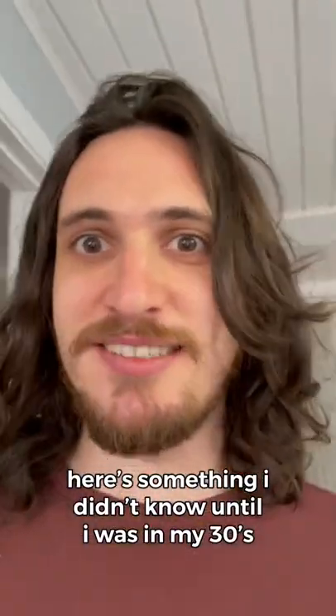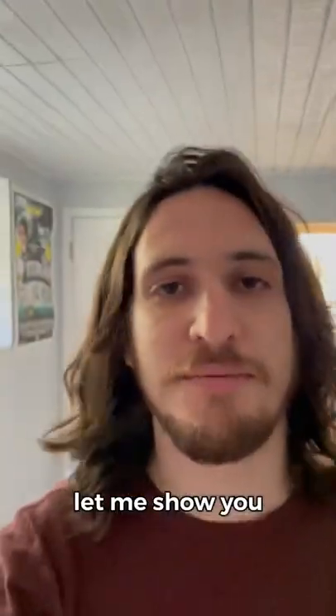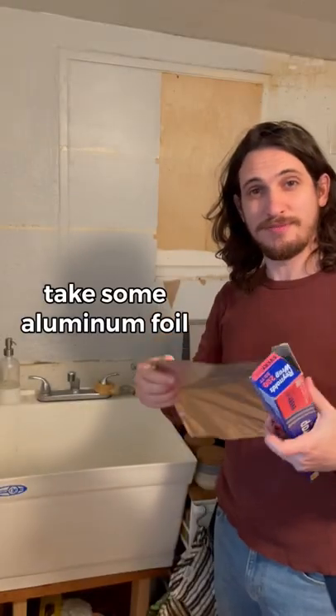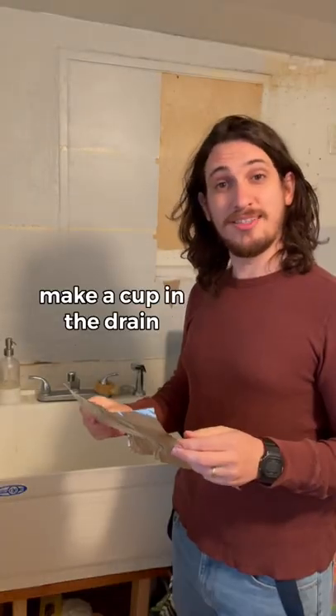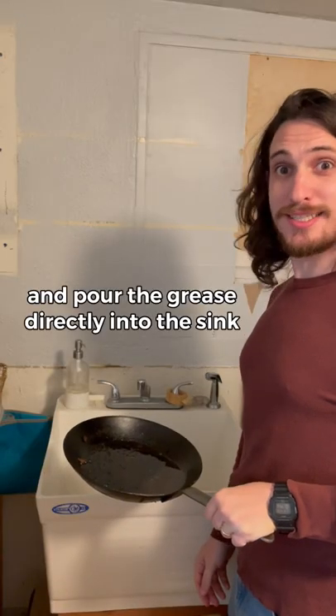Here's something I didn't know until I was in my 30s — you can pour grease directly into the sink. Let me show you. Take some aluminum foil, make a cup in the drain, like that, and pour the grease directly into the sink.